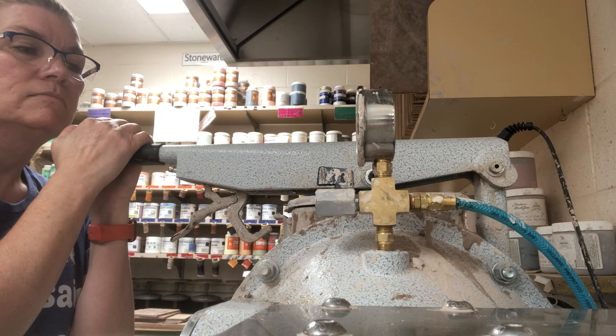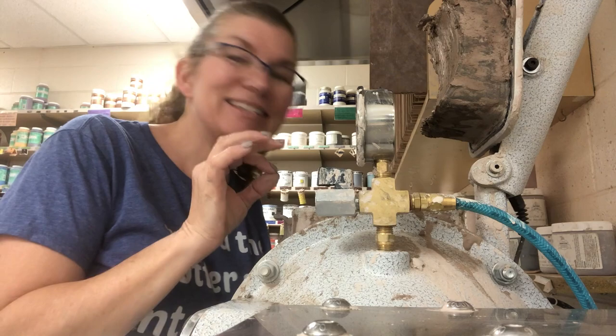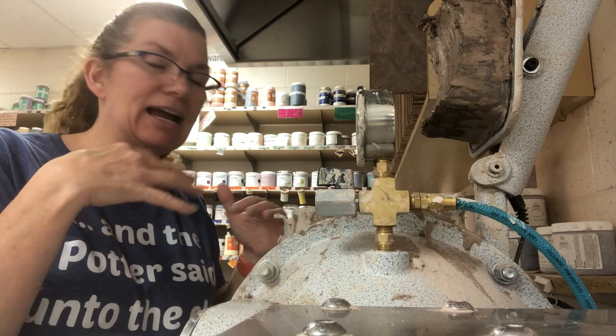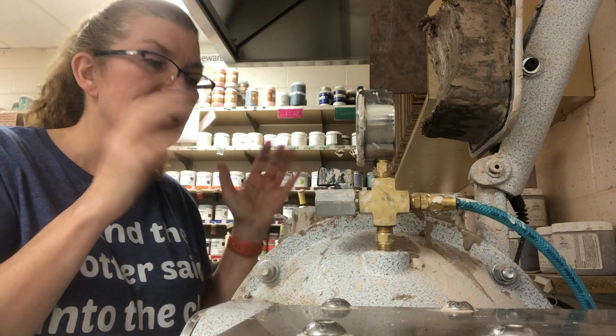Now I've got all of my dry clay in there. The key is I want it to engage and mix. If I don't have it full enough — just water and dry clay — it's more or less going to just spin in the chamber. It doesn't have enough friction to engage, so occasionally I might need to put a little extra clay in there. I don't have any more bone-dry clay, so I'll look around and see if I have anything to add.